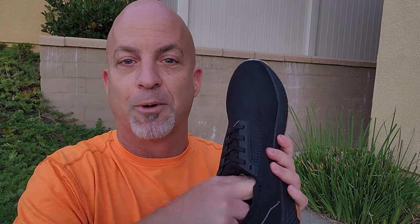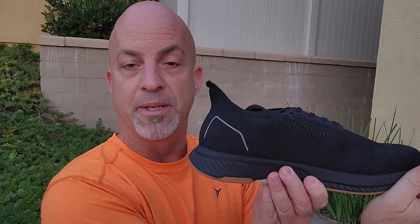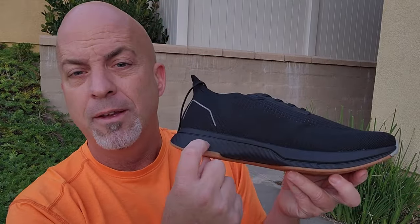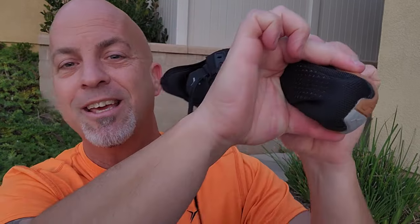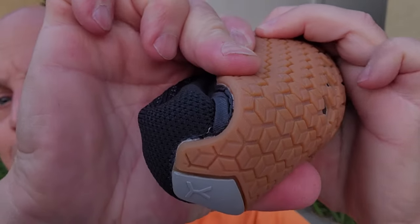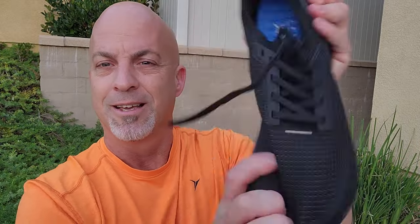So it does uphold all the barefoot shoe values. Zero drop — yes. Anatomic foot shape — yes. No arch support — yes. Now it is thicker than usual, and it does give you good ground feel. But the flexibility is not the same as a 5mm shoe, obviously. It does curve — I did a taco test and you can see how those hexagons separate a little bit, which is kind of cool, and how some of that feedback can go through there. Twisty test too. It's not a crumple-up-into-a-ball shoe like some barefoot shoes, but it's a running shoe.